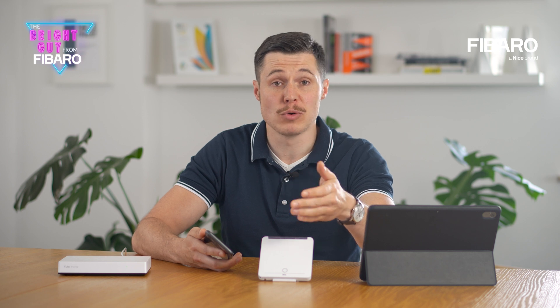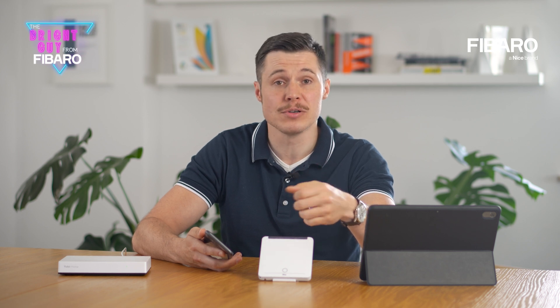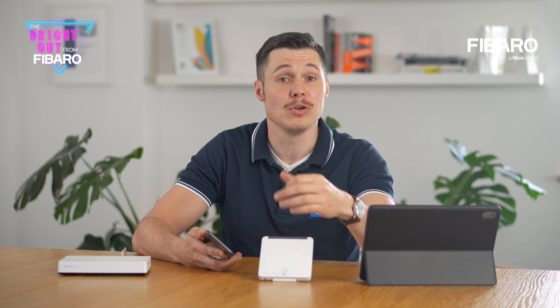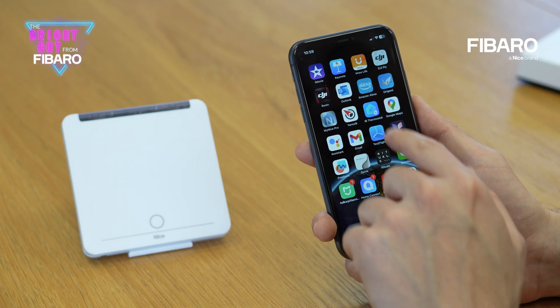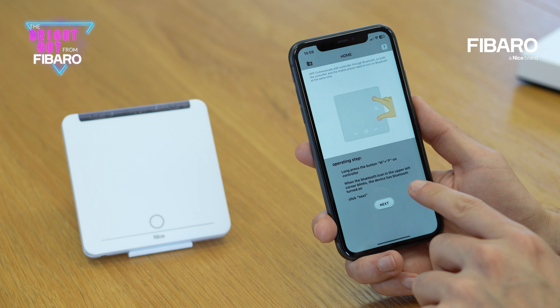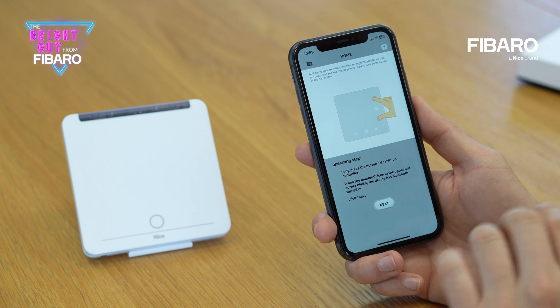Now for the device to work properly and control air conditioners, you must also configure it with your home air conditioner. To do that, you will need to install the IR Thermostat app on your phone and follow the instructions provided by the app. The process itself is very intuitive and takes about one minute to complete.